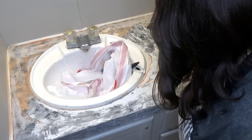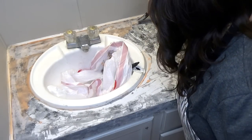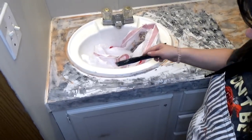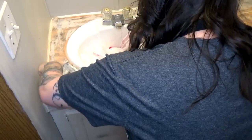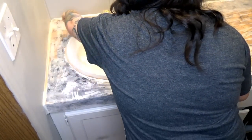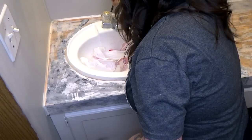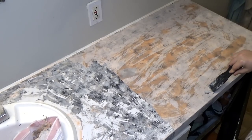Now I'm going to go ahead and scrape this off. This stuff was so thick on there that it's going to actually take two coats. So I'm going to go ahead and remove this top layer first, and then I'm going to put on some more of the citrus strip and let it sit until I'm done painting the cabinet. I feel then it will be a lot easier to get everything else off.